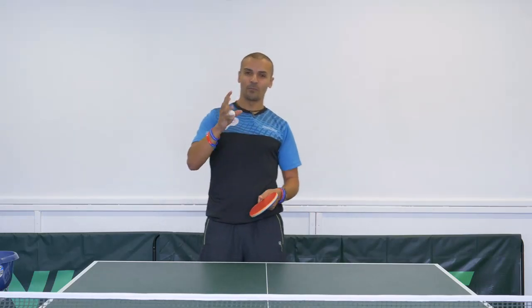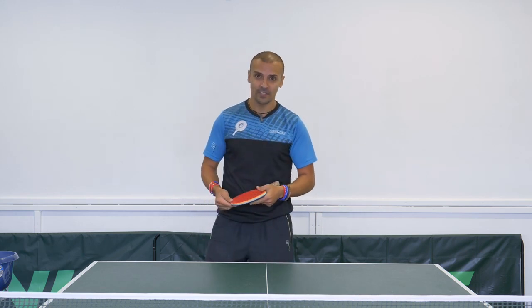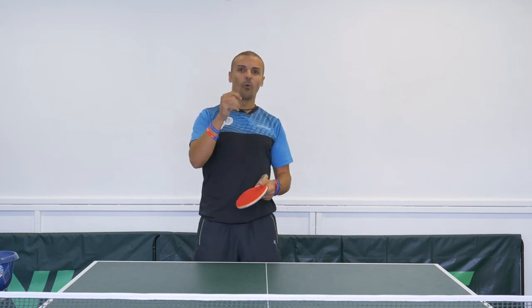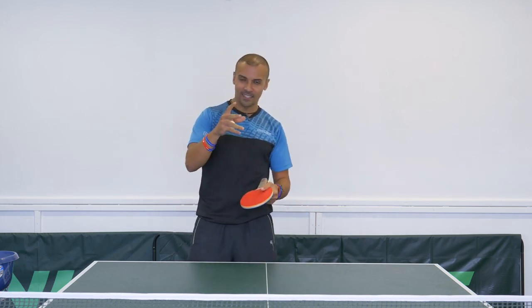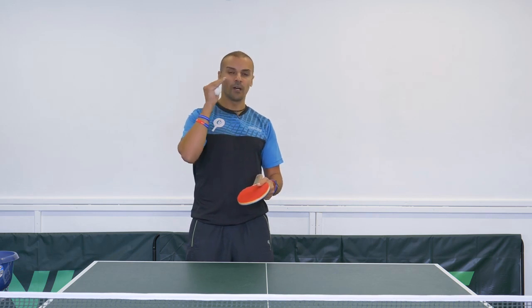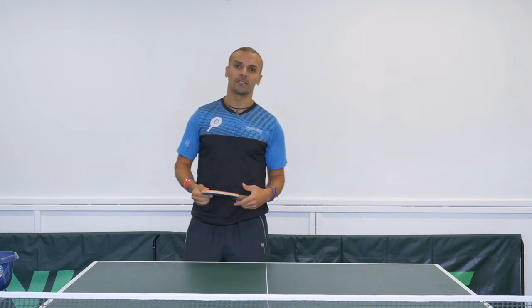Hey guys, I'm Eli and today I'm going to talk about something which resonates with me — you might know it as the reverse pendulum serve. I'm going to ask you a quick question: do you know why a reverse pendulum serve is so important at any level of table tennis? Think about it, and while you're thinking I'm going to give you a few tips on how to develop your pendulum serve.